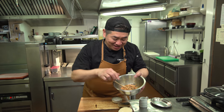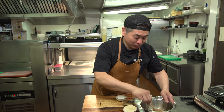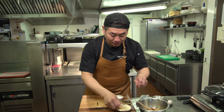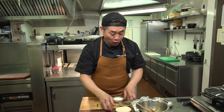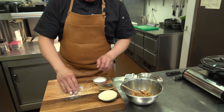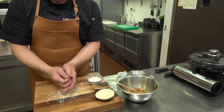Now the filling is ready — nice chicken filling. This is gyoza skin, we're gonna wrap it right now. For sealing, use water and potato starch — or if you don't have, corn starch is okay. Just pour a little.